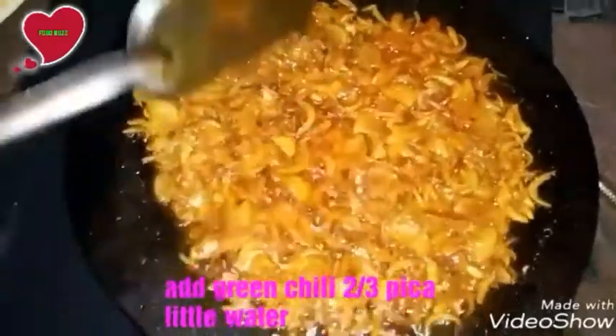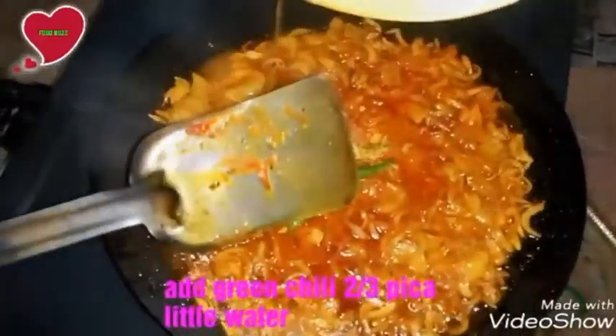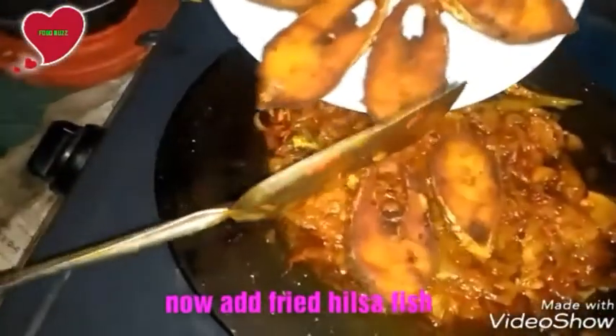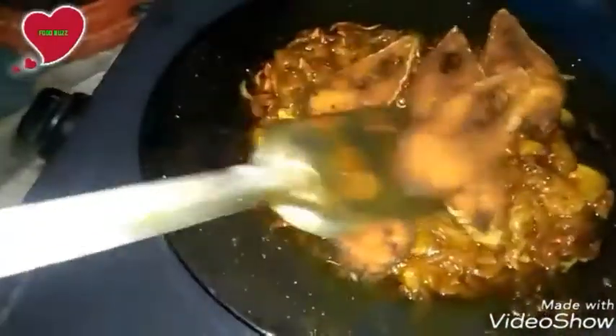Now cook for some time. Add two or three pieces of green chili with a little water. When the onion is cooked, now add the fried hilsha fish pieces.